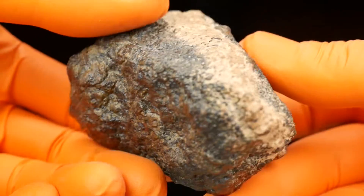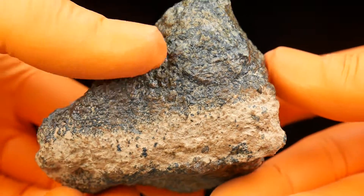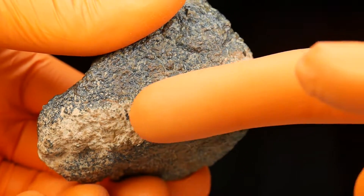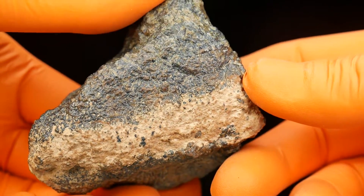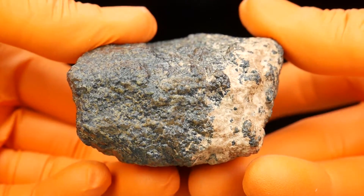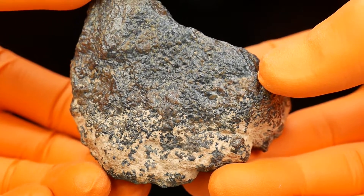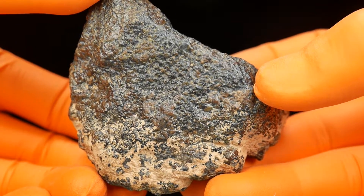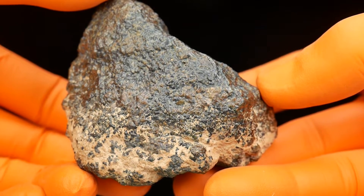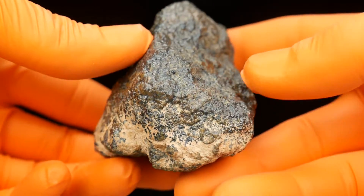It will be very cool to cut it, but first I want to put it in acid and remove the caliche — to clean the piece. Then I will cut it. I'll use vinegar acid so the piece won't be damaged. I only need to remove the caliche.